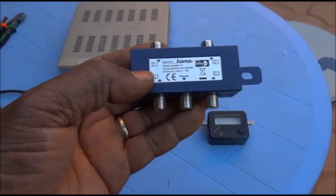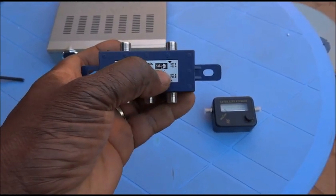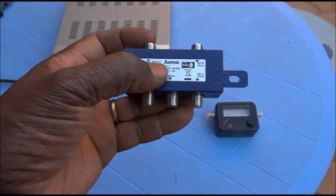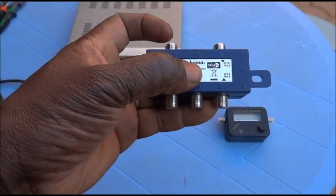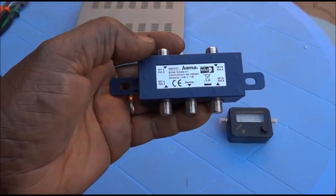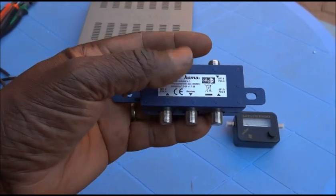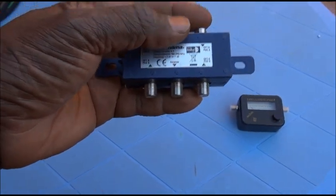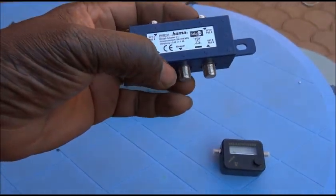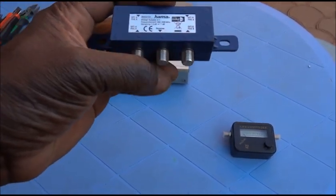This other one is what we call a DiSEqC. You have different versions — this is a DiSEqC number two. It is able to collect, to gather the signals coming from four satellite LNBs. So you have the first input here, a second input of LNB signal, a third input of LNB signal, and a fourth input here. All the signals from four LNBs will be collected and sent through this middle point that will be connected to the satellite receiver.